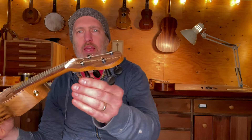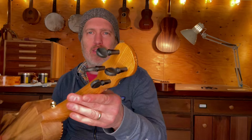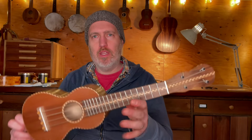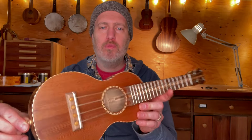It uses peg head tuners — they actually have little gears inside, so they look old-timey but they work like modern tuners. This particular customer wanted gut strings, so these are gut strings from Aquila in Italy.